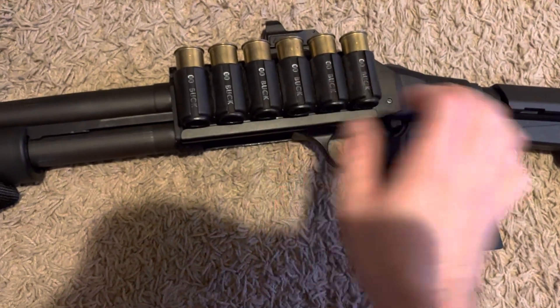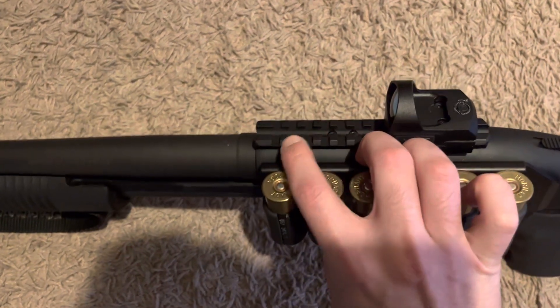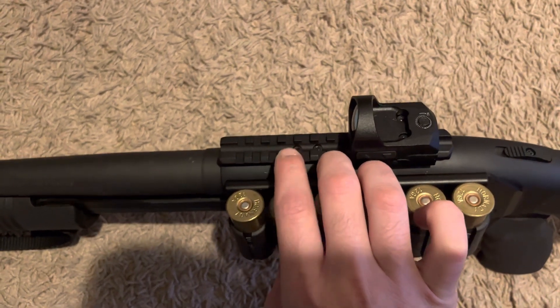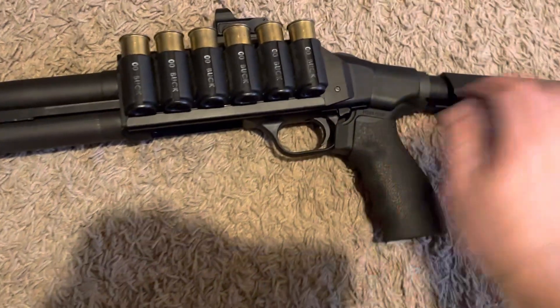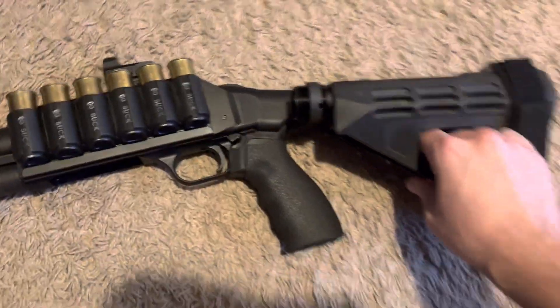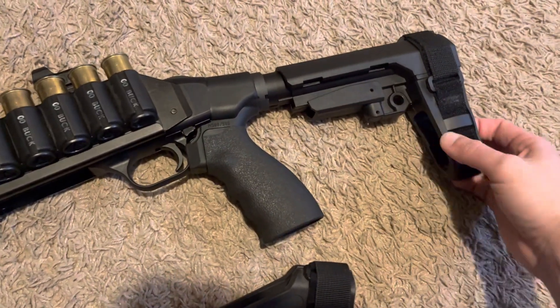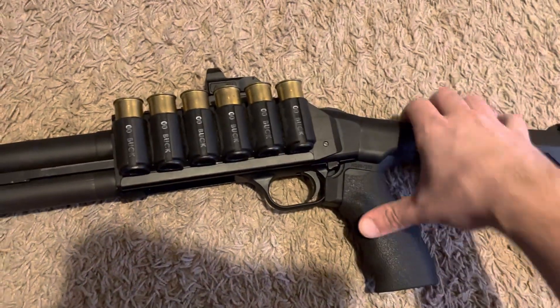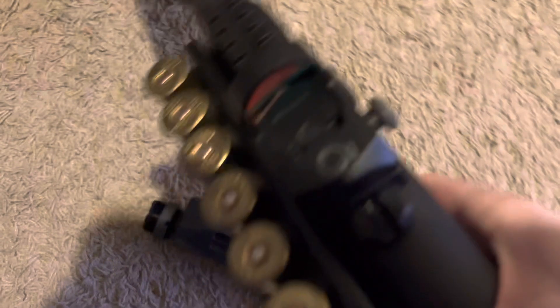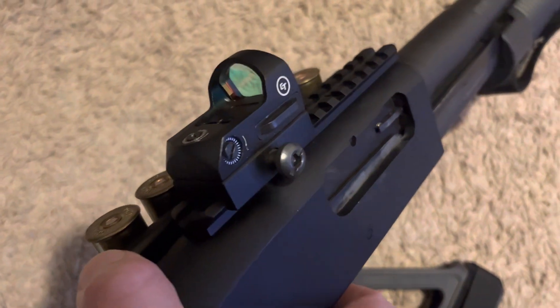I'm probably going to change out this plastic side-rail shell holder — it came with the shotgun when I bought it completely stock. It also had this on here, and that was it. I bought the SB Tactical brace setup, and since I already had everything up top, all I needed was the buffer tube and the brace piece. I have the Crimson Trace — I think it's the 1300 series — and the Enforce light.